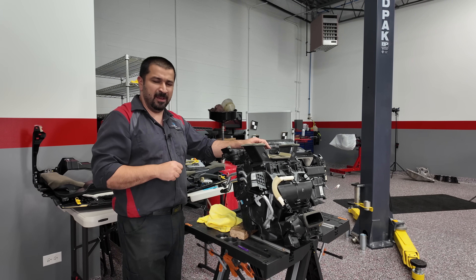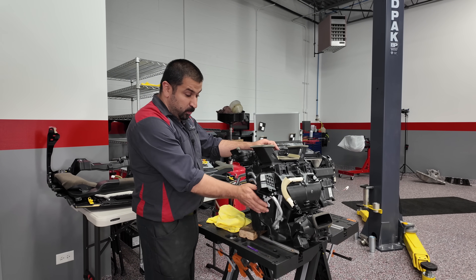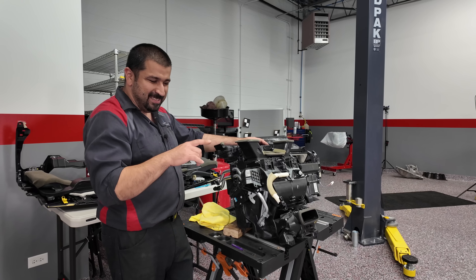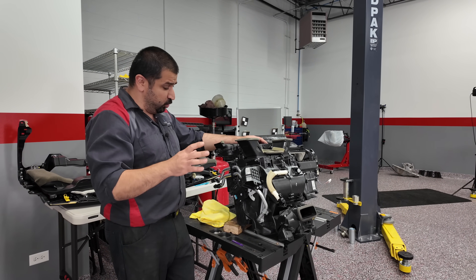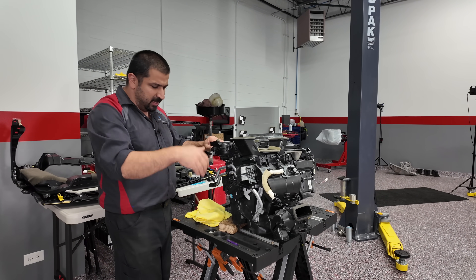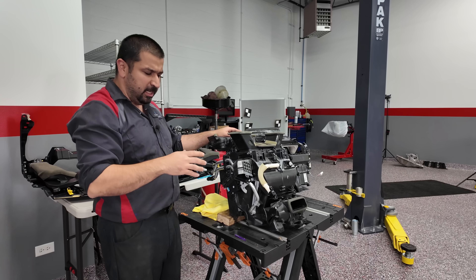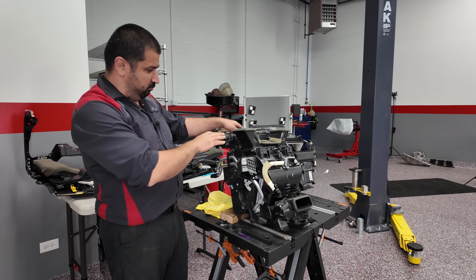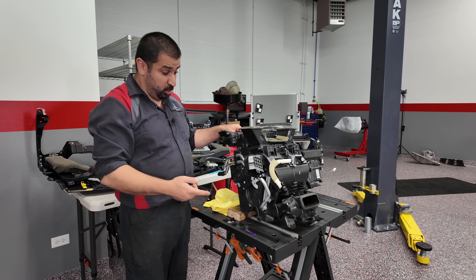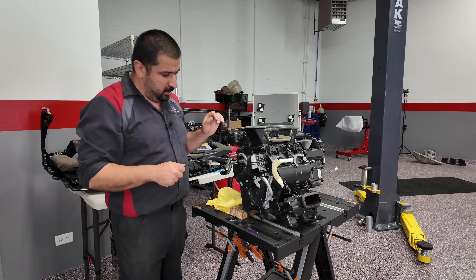When you have a clicking servo, first find out which one it is. You can put your hands on them and hear them, or you can see what function makes it stop clicking — that's the one you're chasing. Usually you'll have the air mix servo that controls temperature, the mode servo that controls where the air goes — foot, defrost, face, or combinations — and then the fresh air or recirculate servo. If you have dual climate control you'll have two air mix servos; single climate control, just one.